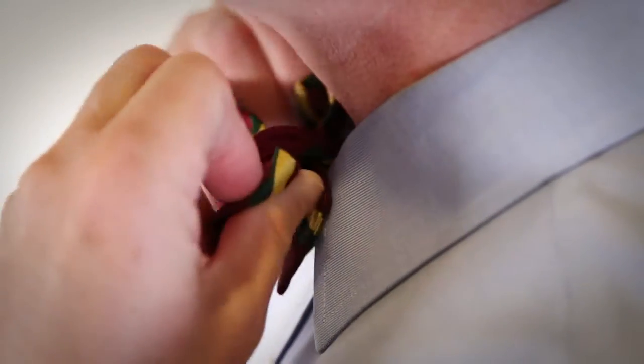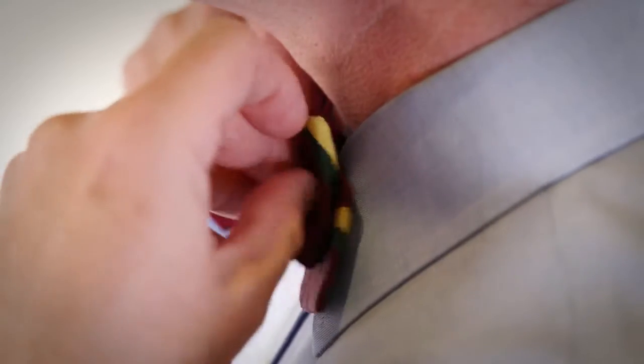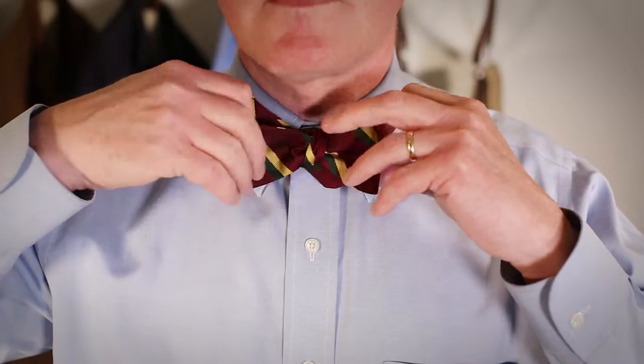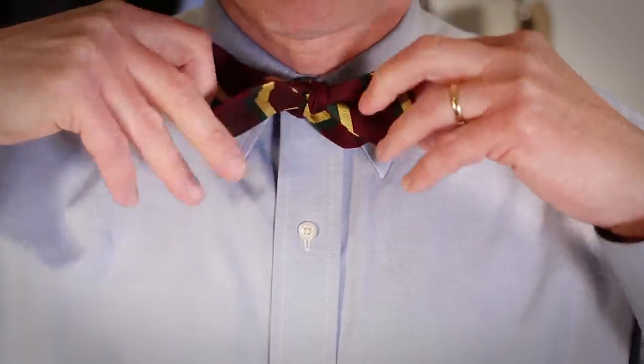Bring side A over and under side B and pass it through the loop. Make sure to tighten the knot. Now adjust and make both sides symmetrical and you're good to go.